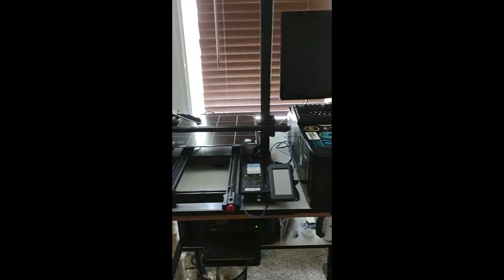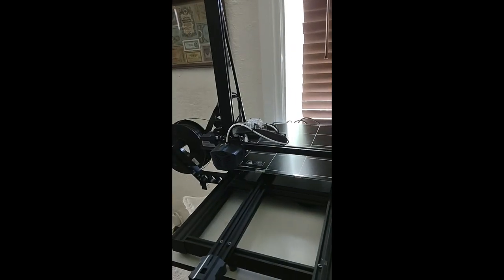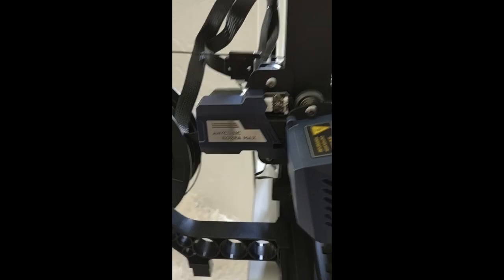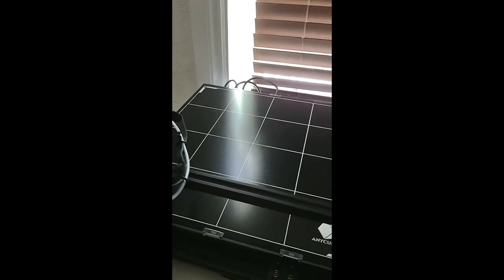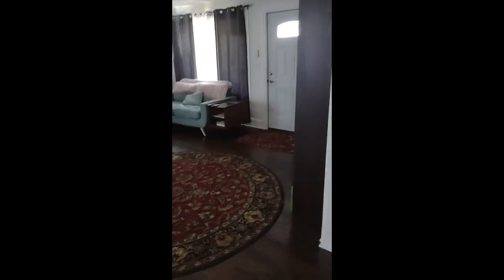What lab could be complete without a 3D printer? This will help me build the harness for the torus — if I want to spin it, or any parts we need. It's a Cubic Cobra Max, and the reason I chose it is because it has a huge print volume — about 14.5 by 14.5 by 15.5 inches, though I think it might be 15 by 15 by 17.